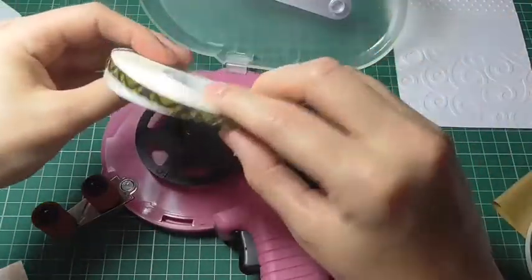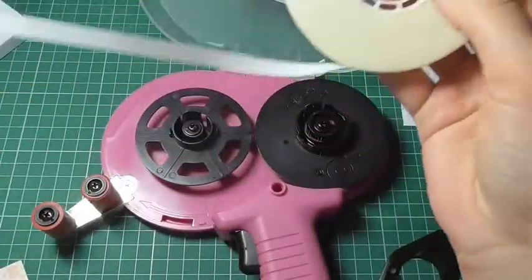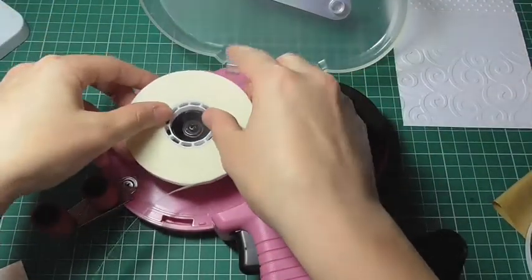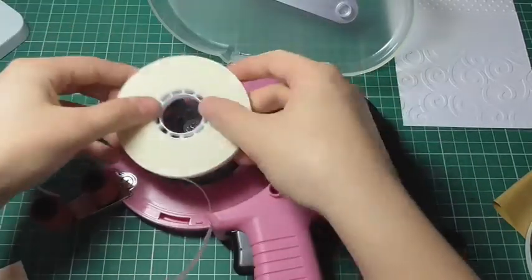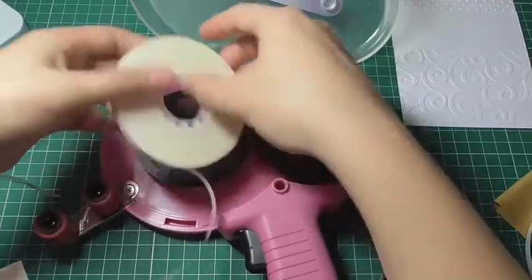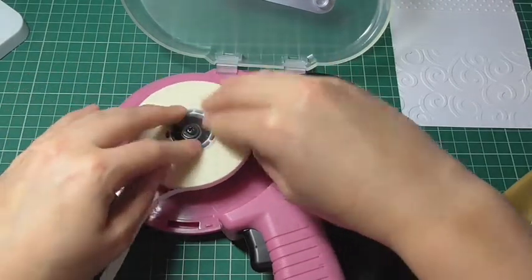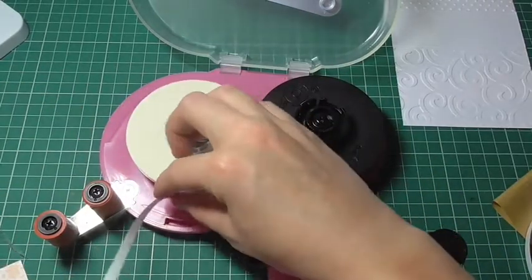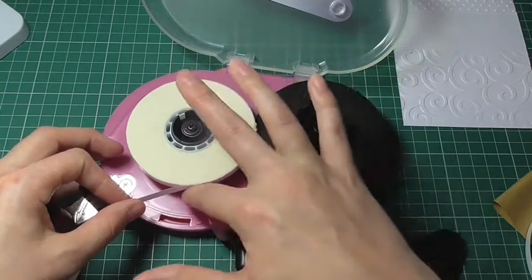Then you'll take your tape roll and unwind a section. I like to do this first before I place it onto the gun. So it clicks in here — just press that down. You'll want to make sure that when you press that into place, the sticky side of the tape is along the bottom.